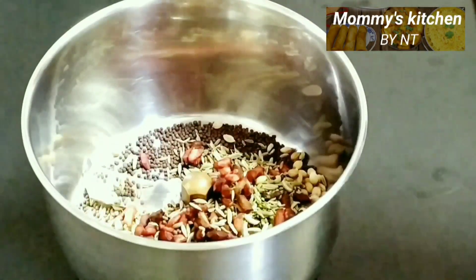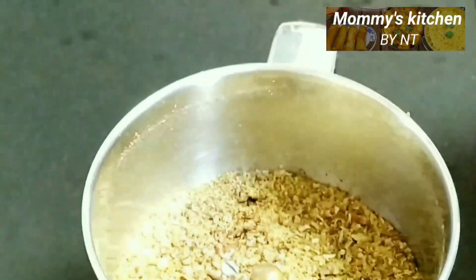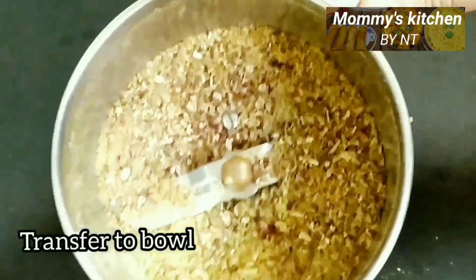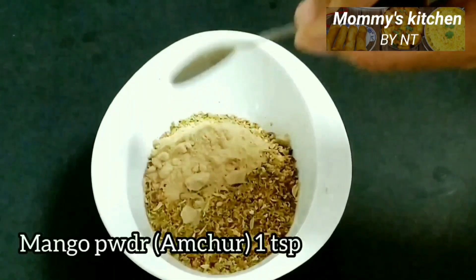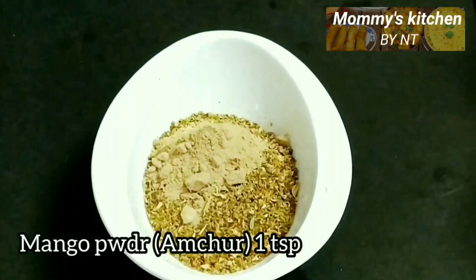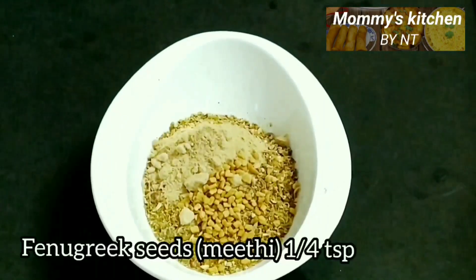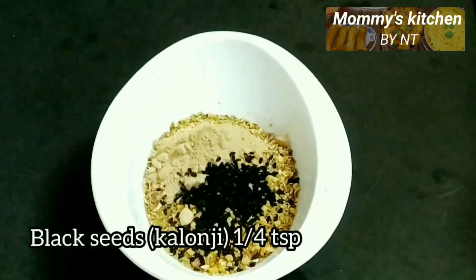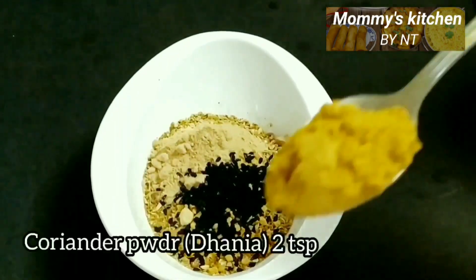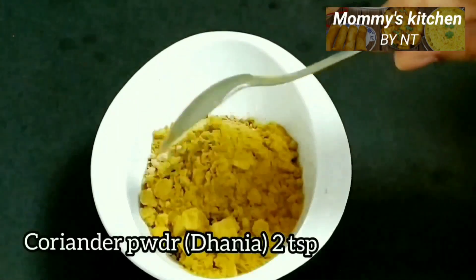The coarse powder is ready. Transfer it into a bowl and add the remaining spices: one teaspoon of raw mango powder, one fourth teaspoon of fenugreek seeds (methi dana), one fourth teaspoon of black seed also known as kalonji, and two teaspoons of coriander powder (dhania powder).